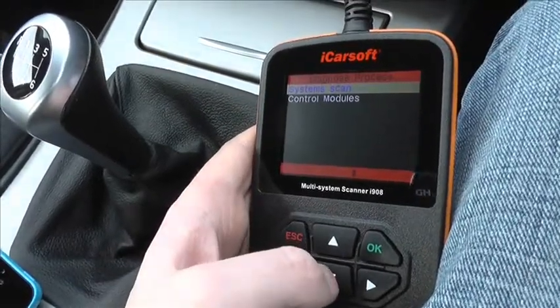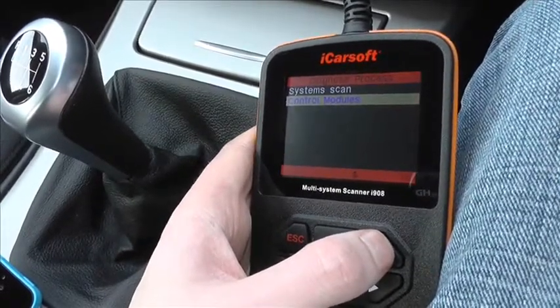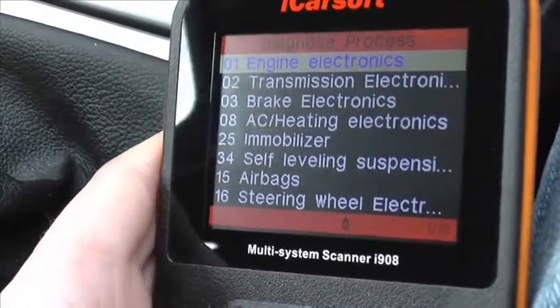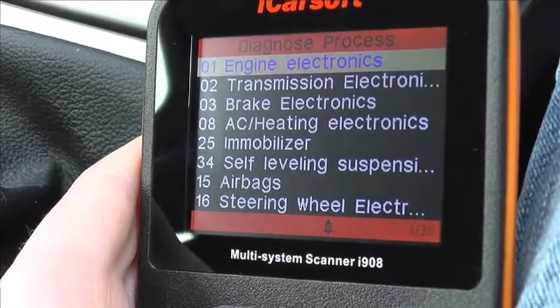So this is the iCarsoft i908 by iCarsoft. It's a multi-system scan tool, and what we're going to do here is just have a quick look through all of the modules which are actually covered by the kit, so when you hook this up to your vehicle you should be able to gain access to all of these modules.